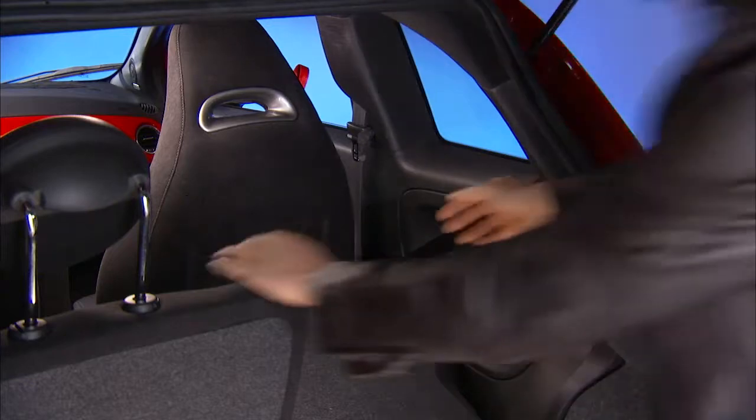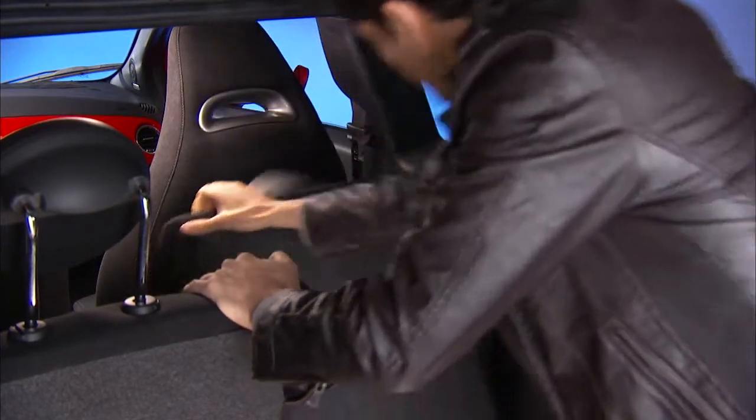To return the seat to the upright position, pull it back toward the rear until you hear the latch click.